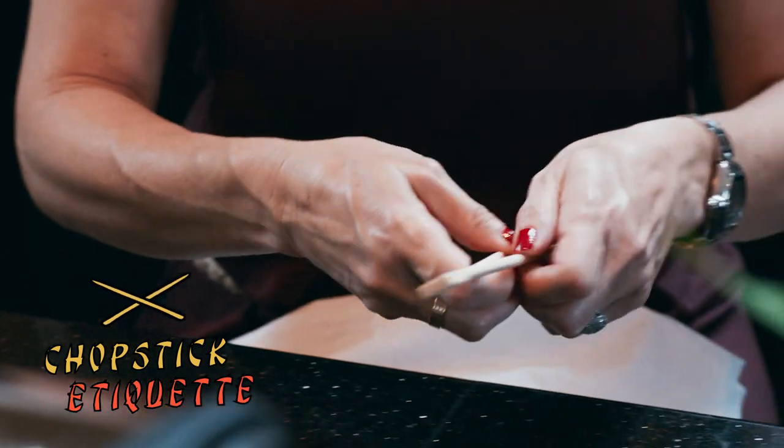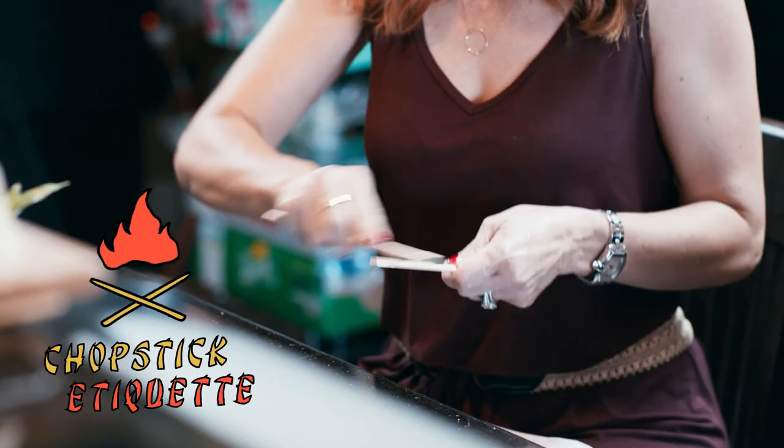Break them quietly — don't sit there and smash them together like you're trying to make fire. Let's talk soy sauce, wasabi, and ginger.